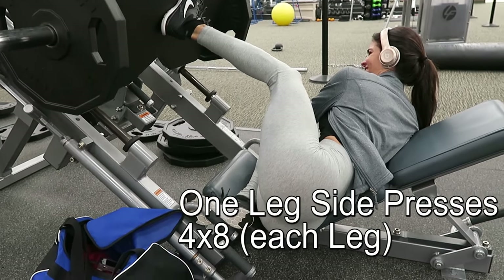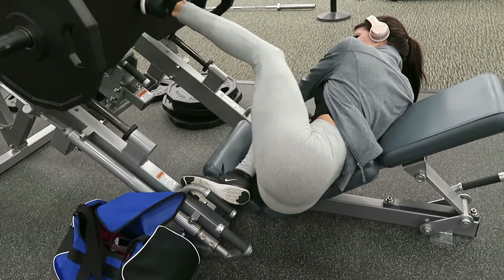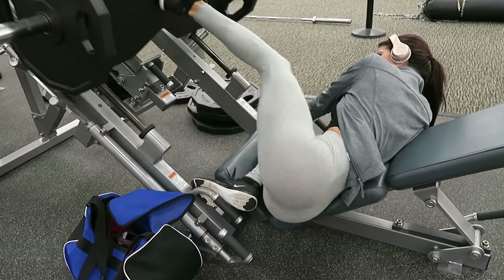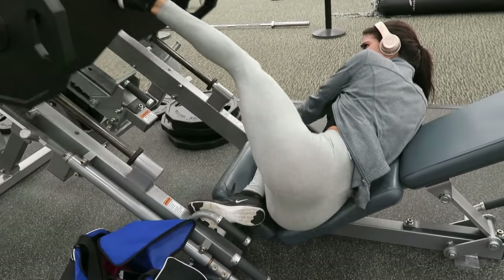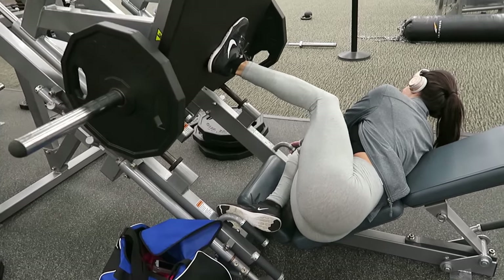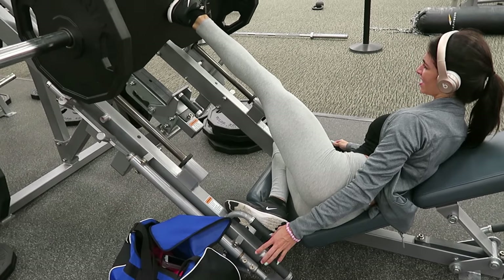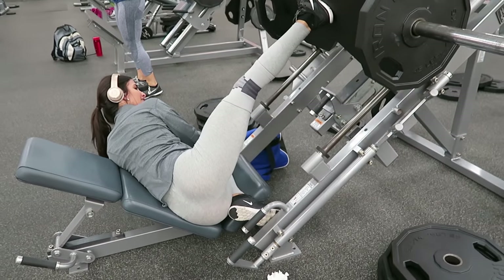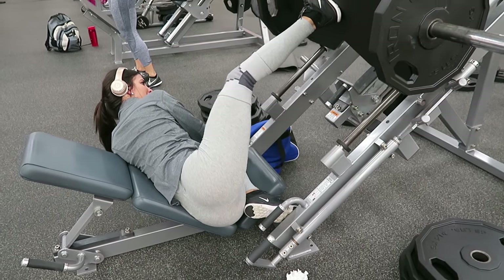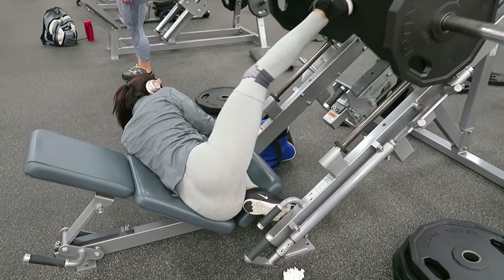Our final exercise is the one-leg side leg press on the leg press machine — I'm doing one leg at a time. This is one of my new favorite exercises; it works out your glutes and quads like magic. I'm doing four sets of eight on each leg.